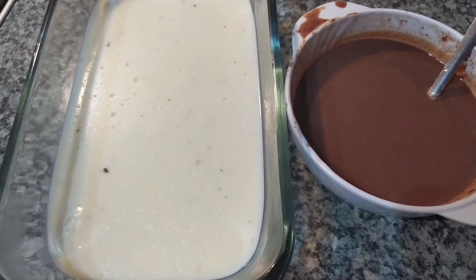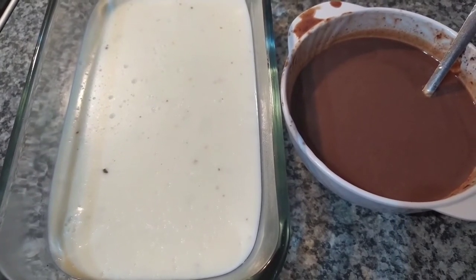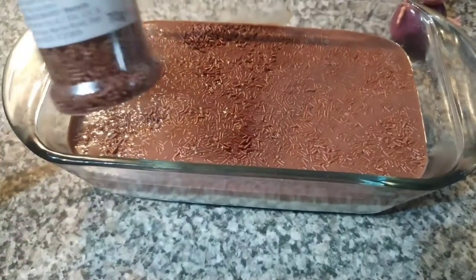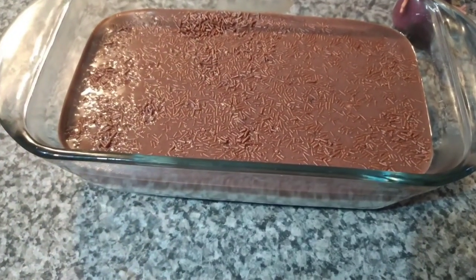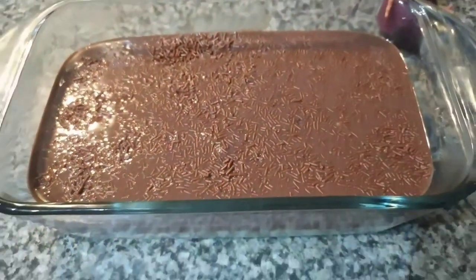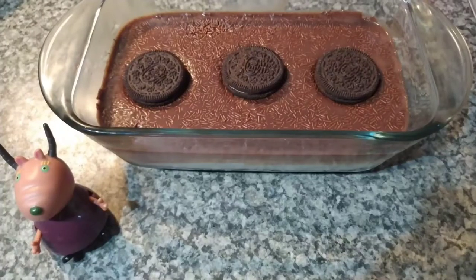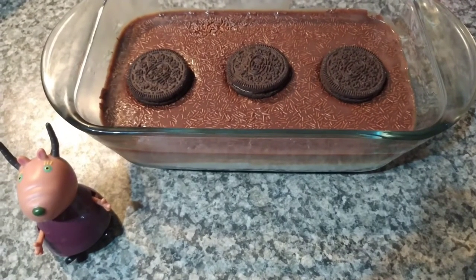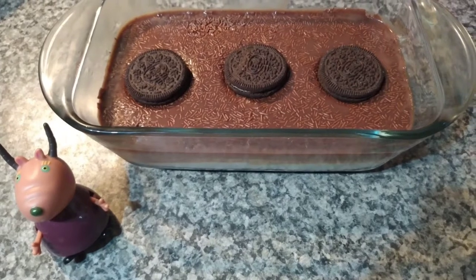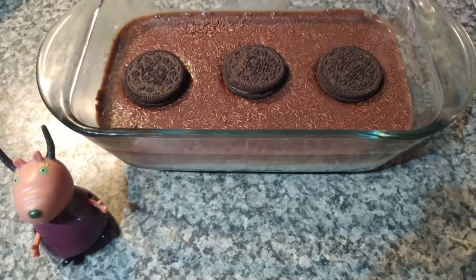Now I've taken the dessert out of the fridge and I'm going to put the chocolate on it. I put some sprinkles on it for decoration and you can see that the layers look very cool — I really like the way it looks. Now I'm going to put it in the fridge for one hour. After a long wait, the Oreo dessert is finally finished and I kept it for two hours instead of one.